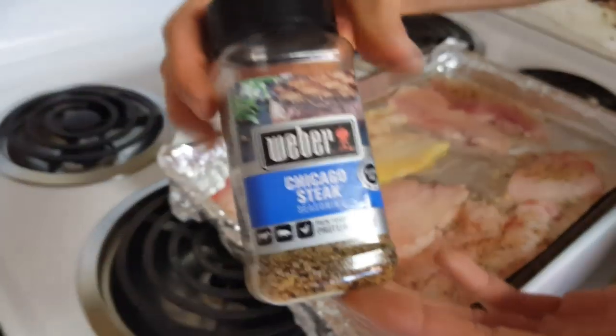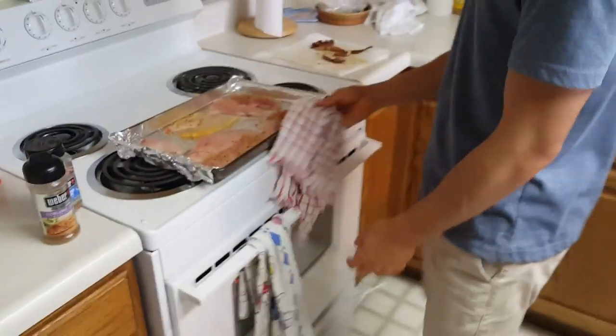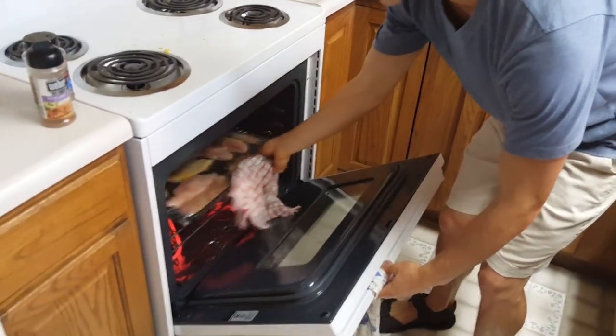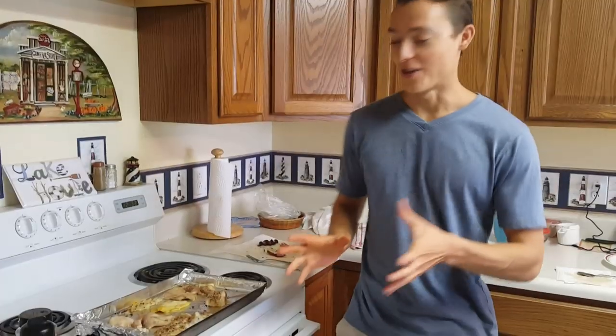For seasoning, I love Chicago steak seasoning — sometimes I'll use New Orleans Cajun seasoning, but today I was really feeling the steak seasoning. I know it's fish, but we'll go with it. The oven is set at 375 degrees and it'll probably take 10 to 15 minutes. You know it's done when it flakes really easily.